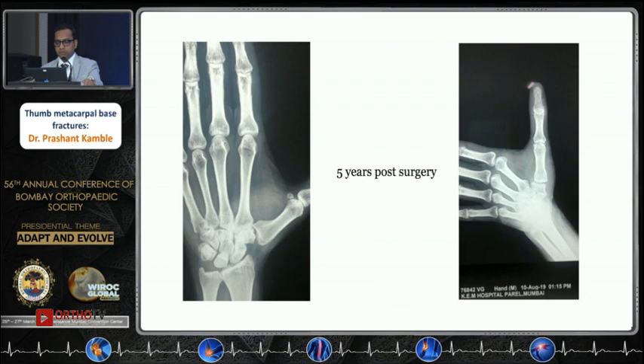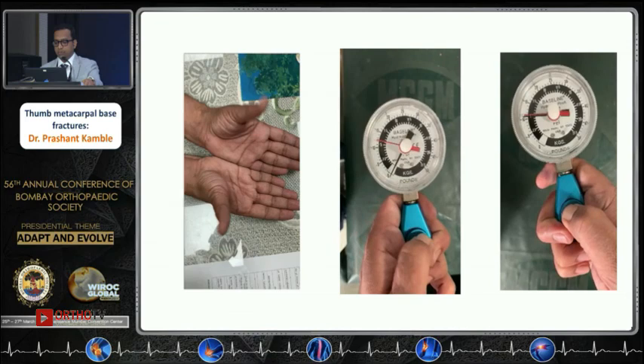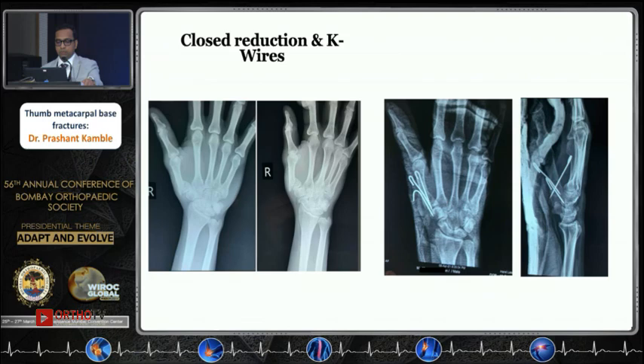This was his five-year X-ray. You can see the Robert view showing a clear trapezio-metacarpal joint with no evidence of arthritis. This was his function at the end of one year, with grip strength almost 95% compared to the opposite side.